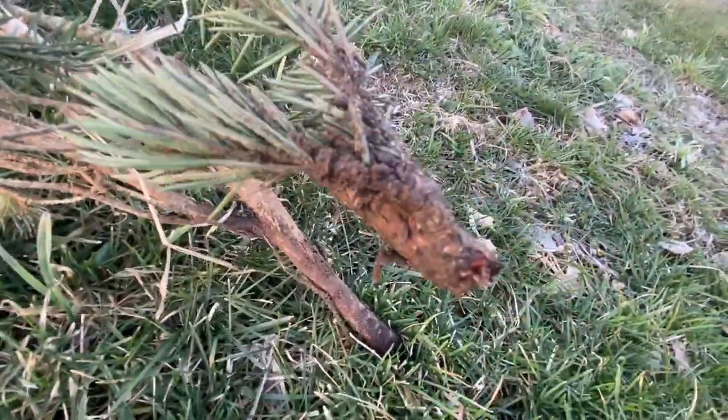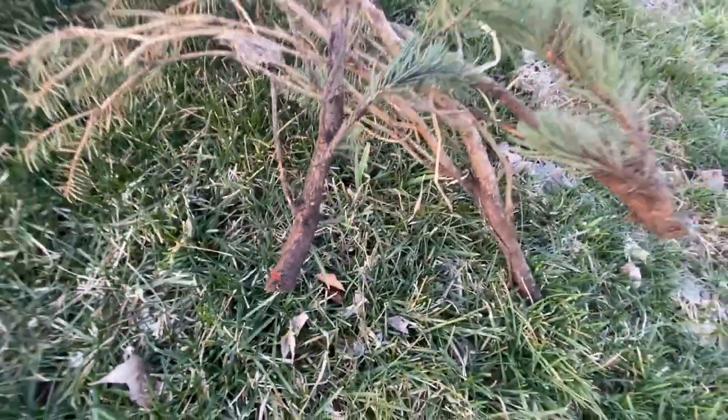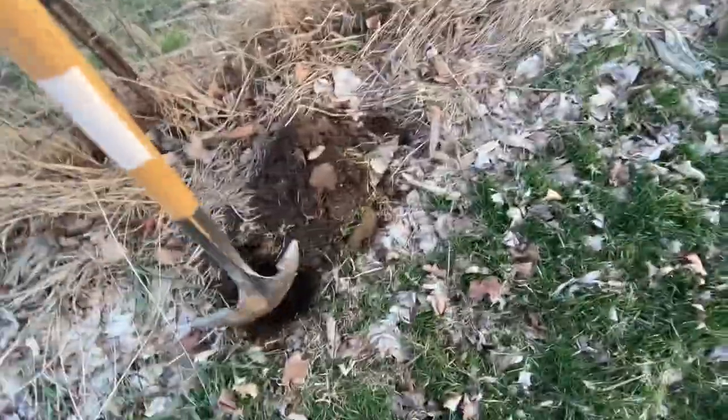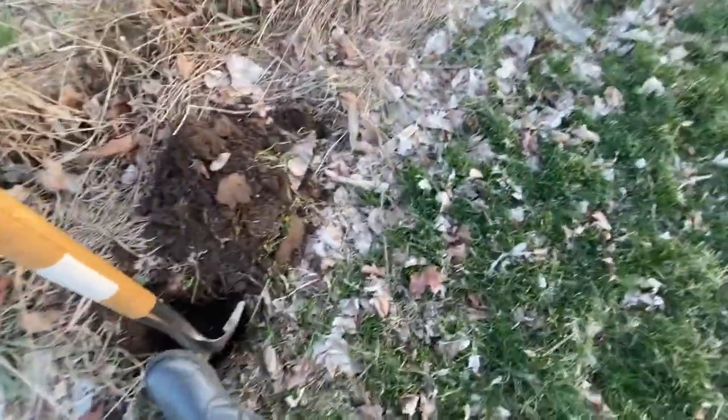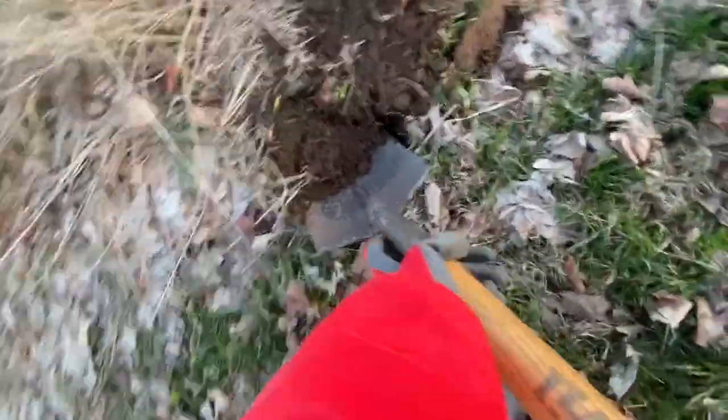It seems like they have roots — see, the root is growing into it. So we're gonna take our chance; we're gonna plant this here at the back. That's why I'm digging — digging with one hand while holding the camera.